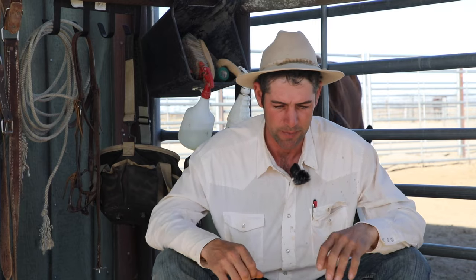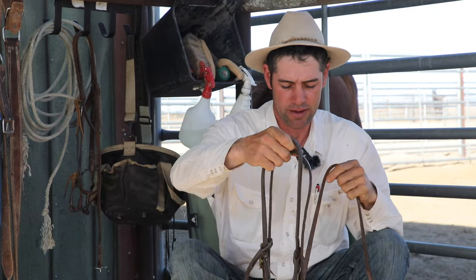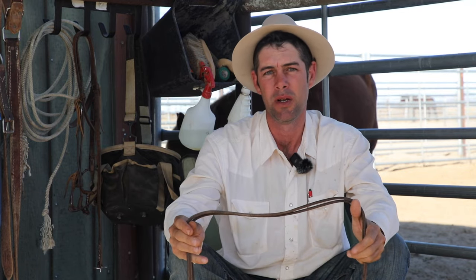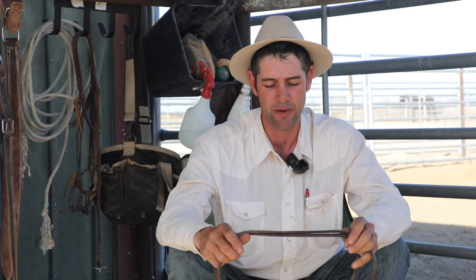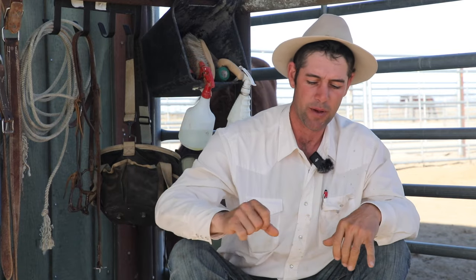The other idea — and some of the big-time show people — there's a pair of reins right there — they claim, or at least they don't deny it's true, that when they're snaffle-bitted and they've got weight on the end of those reins, when they shorten them the weight makes everything fall so it stays clean and you don't get them wadded up. A lot of those guys use them only in the show ring and not while training because they are a little cumbersome. Most people don't like the way they feel, but that's the idea: one, to give a little more spank, and the other to make those reins drop when you shorten up so they don't get tangled.